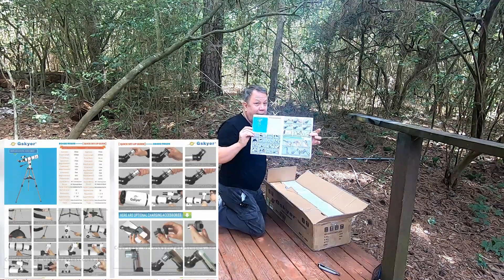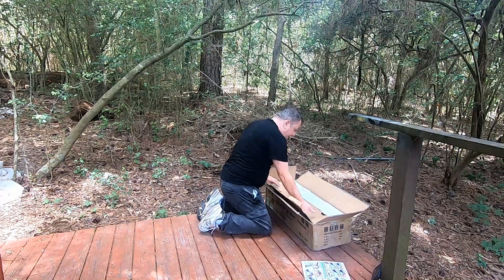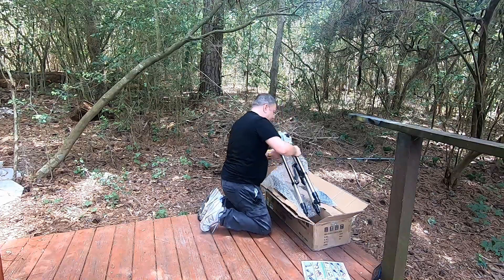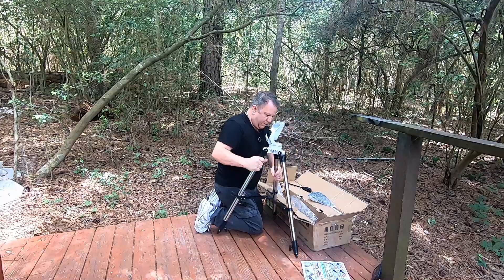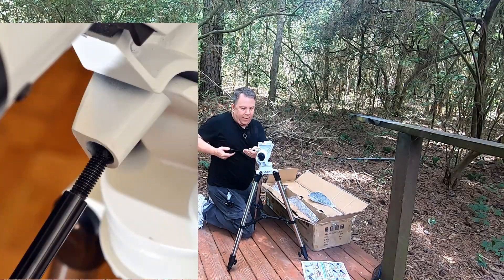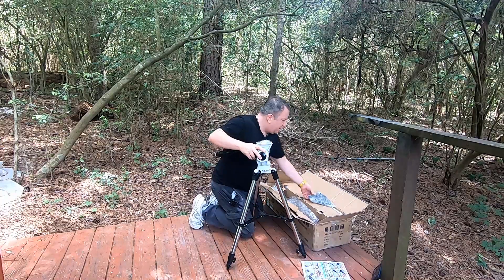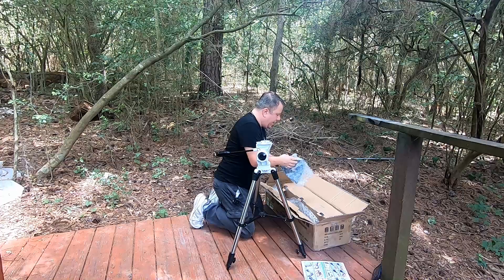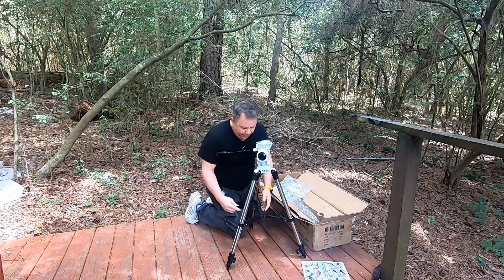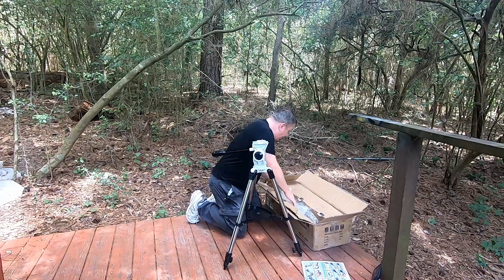That is the same as that. Let's see what we've got here. We've got a handle — that probably goes right there. That seems to work. And we've got the eyepiece tray. Just like the other Gaskier telescopes, there's a hole here. It goes right here. So we latch that, twist, and that locks into place. Pretty simple, straightforward.